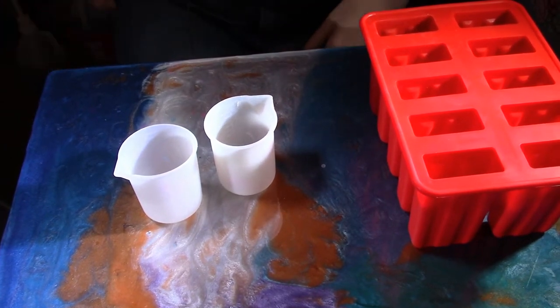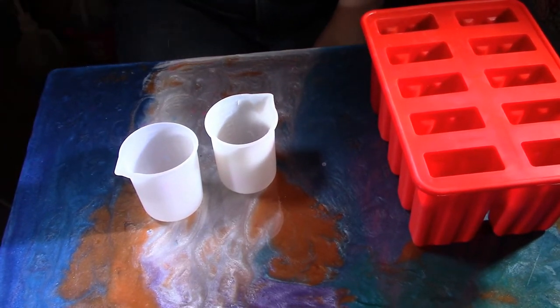Hey everyone, it's Family 4-Hour Kraus here. I hope you're excited just as much as I am to get going on this little experiment I want to try and do.